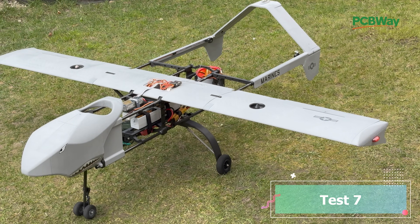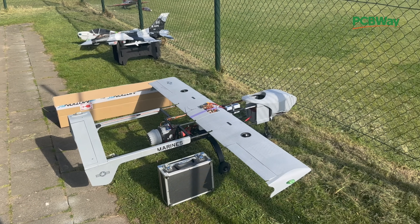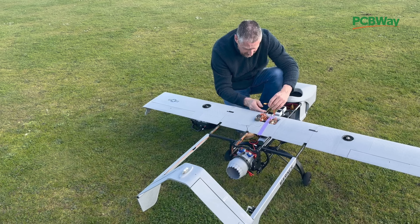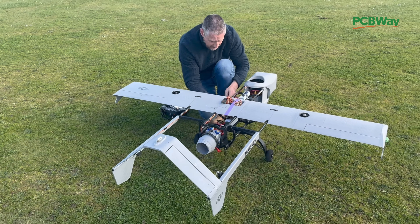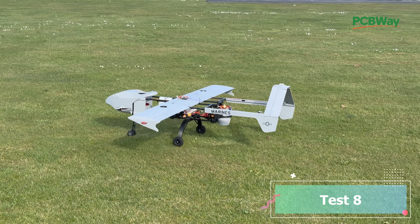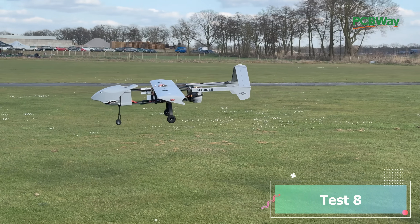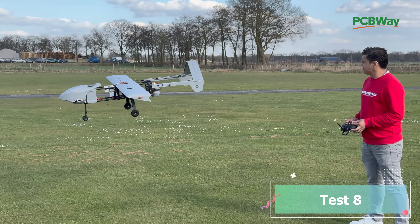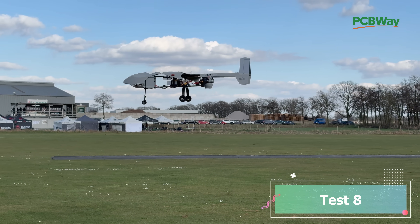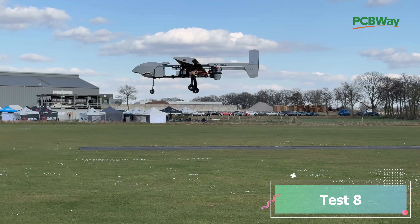Let's bring her to the field. Here we are ready for some field testing. There is a lot of wind but we need to fly and test more to tune the KK2 board and see how it controls and behaves in windy conditions — so this is a good test.